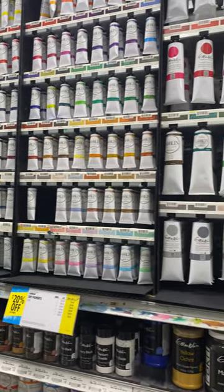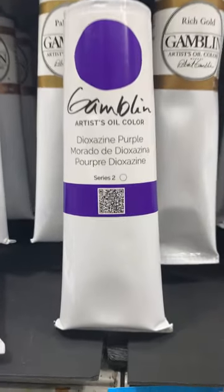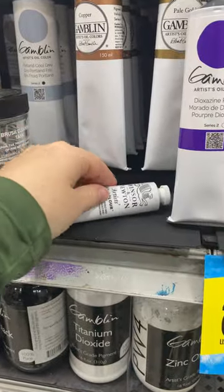Recently, Gamblin did a repackaging campaign where they feature a large color swatch in the center and a QR code. Comparing to a competitor's packaging, there's really only so much information that you can include on the tube.